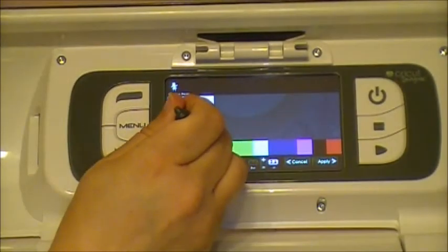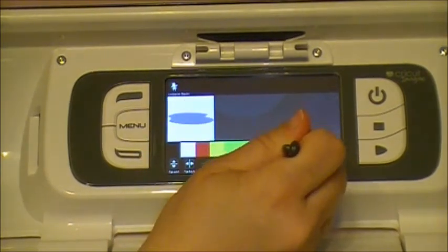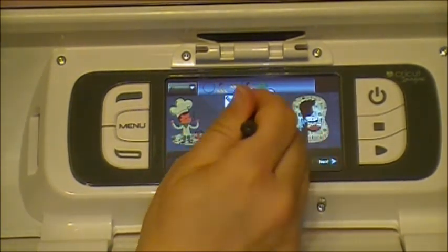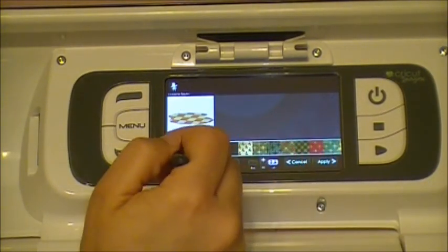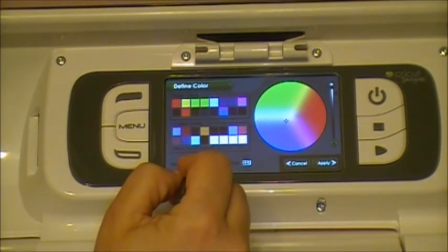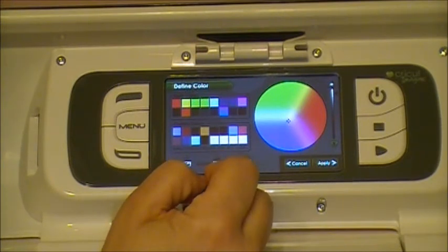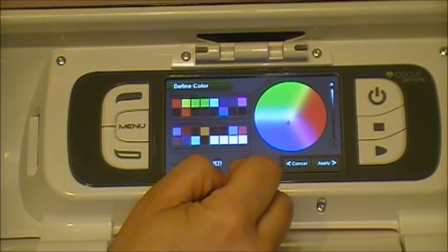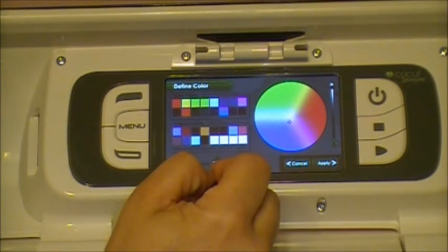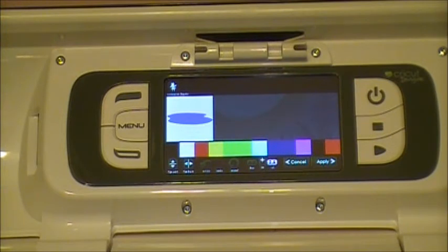It depends on your printer when you print your colors, but it's very close to what you see on your screen. You can tweak it — if that color is a little too purple for me, I'll go back, hit cancel, then edit again. Our custom color is still there — it does not erase. Maybe I'll add a little more red; the higher you go, you can see it goes lighter or more purple. You can just move the colors around and hit apply to see what it looks like.